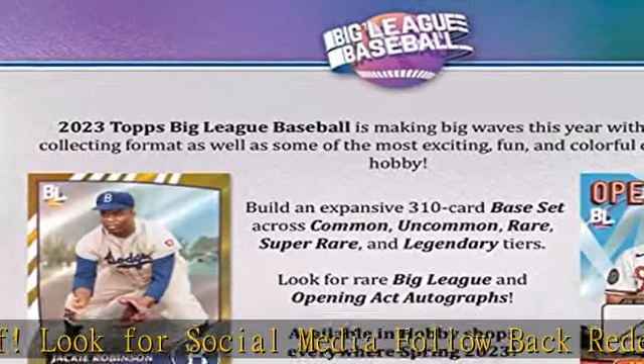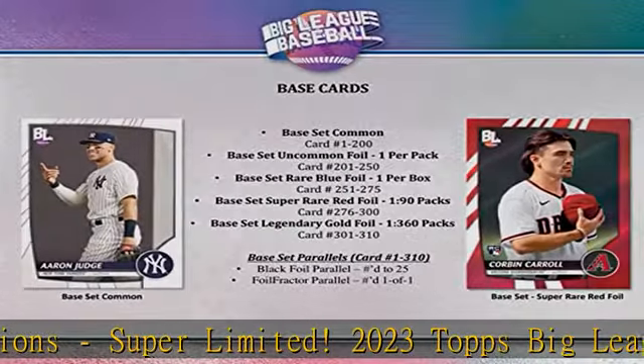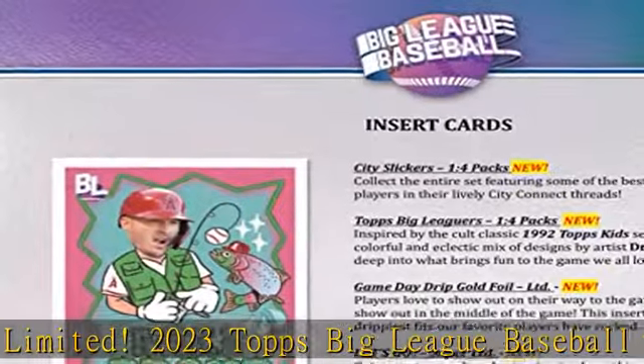Build an expansive 310-card base set across common, uncommon, rare, super rare, and legendary tiers. Collect Big League and Opening Act autographs.